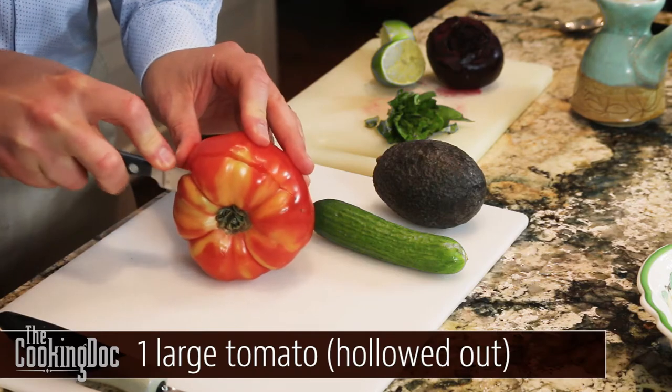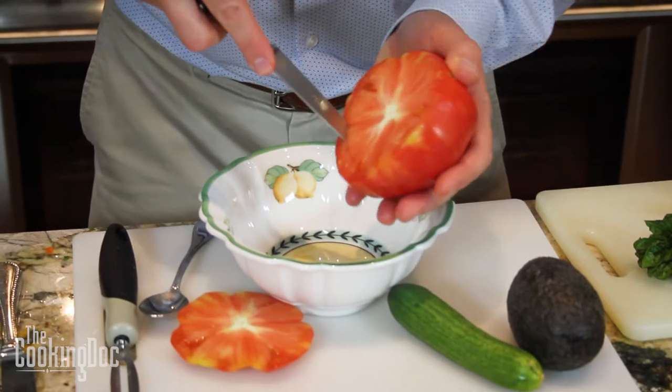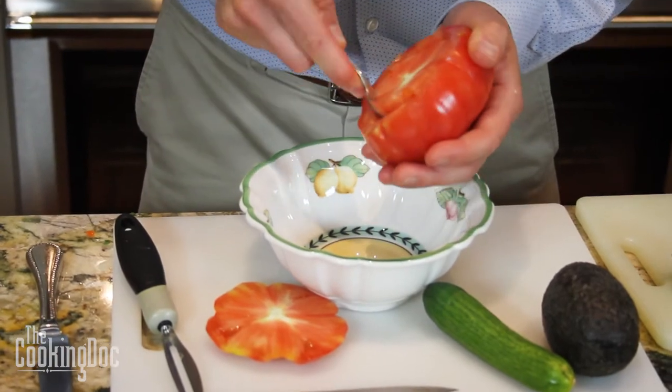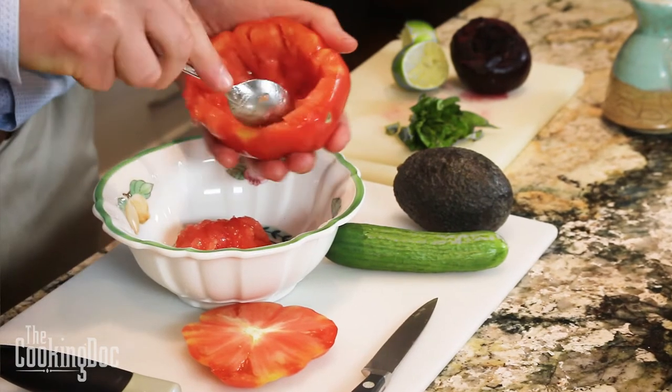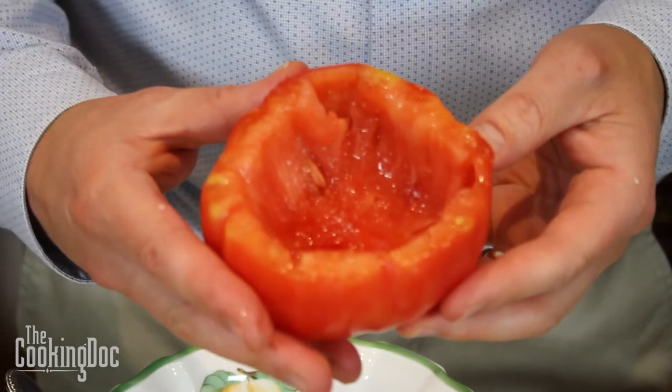We are going to serve this salad in a tomato — you want a biggish tomato that's a little bit firm. This is an heirloom tomato which really holds the flavors very well, and we are going to chop off the top and hollow it out. Be careful not to cut through the side of the tomato because then your dressing will leak out. The tomato is going to be the vessel for all the dressing, and you'll be able to cut up your little tomato bowl and eat that along with your salad.